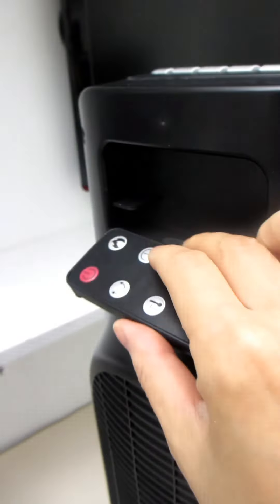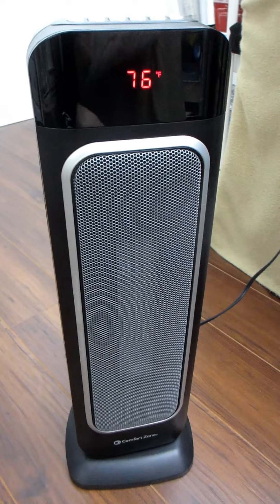The remote control is convenient, but if you don't need to use it you can simply insert it into the slot at the back of the unit so you always know where it is. Above the fan on the front panel we have a large digital display that will tell you the temperature, and as you adjust the settings you'll be able to see it on the digital display.